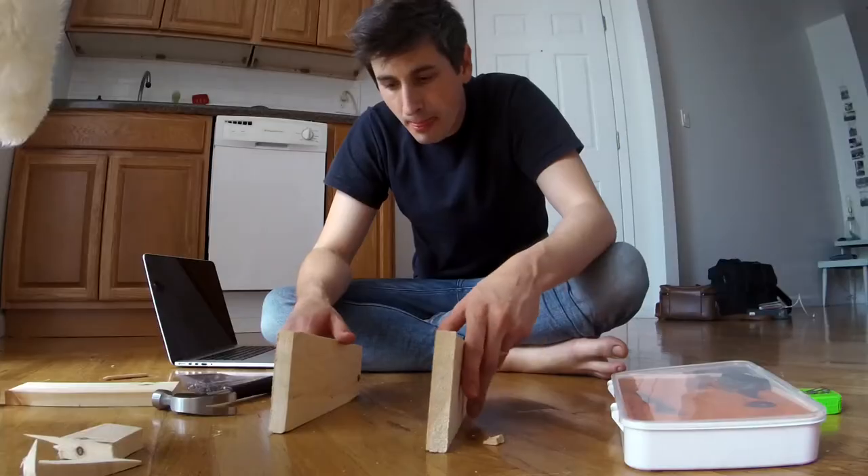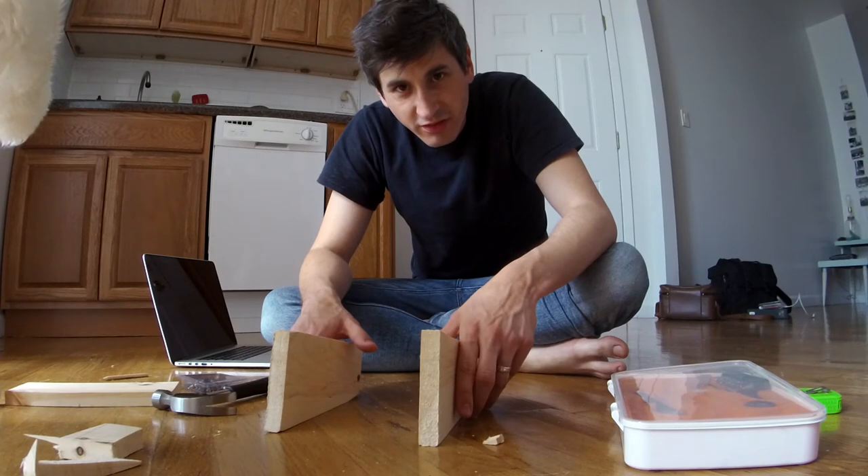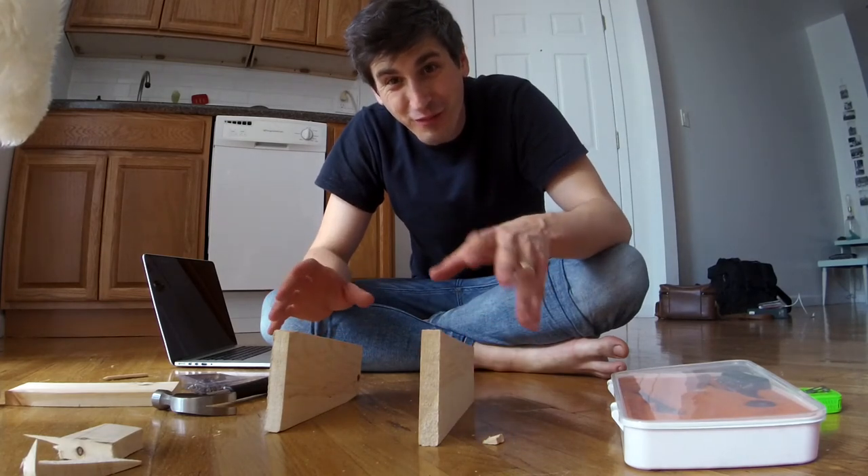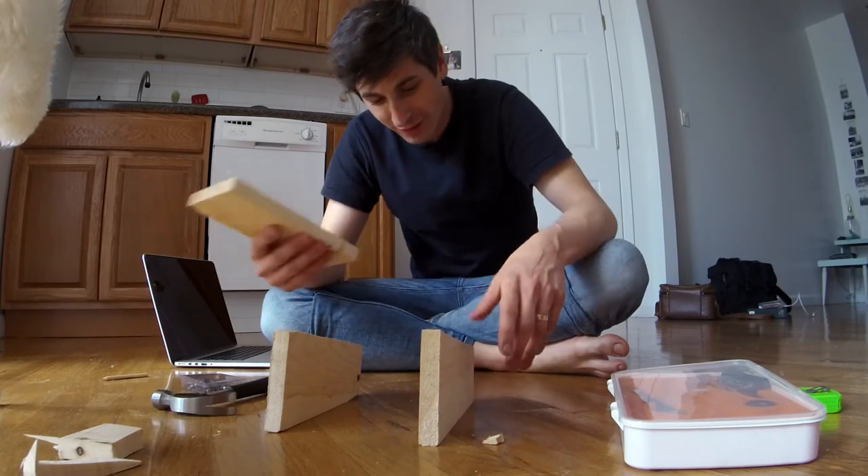These are my two pieces. I had to make some changes and the stand won't be exactly like I wanted because I cut some things wrong, but I'm gonna try and put it together now and see if it works. The last thing this is is a tutorial, so don't try to learn from what I do because I have no idea what I'm doing.